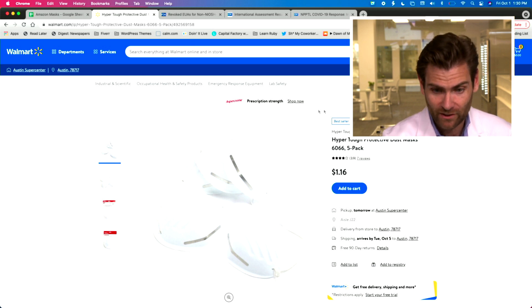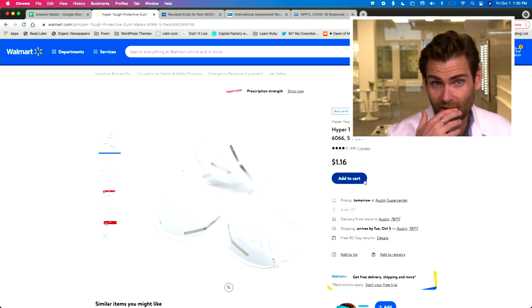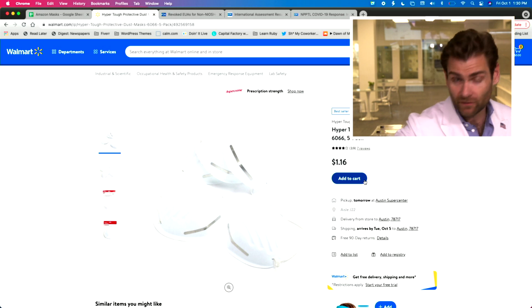A dollar sixteen for a five-pack is basically free — I don't even know how they put it in a store that way. It's a dust mask made to protect you from PM2.5, which I'm not even sure this will do. And look at that — they're really cutting down on cost when they give you just one strap to go behind your head.